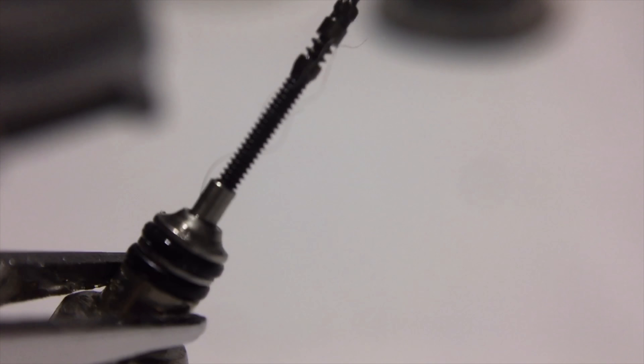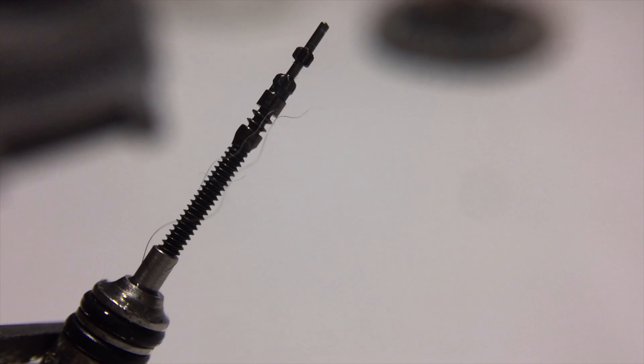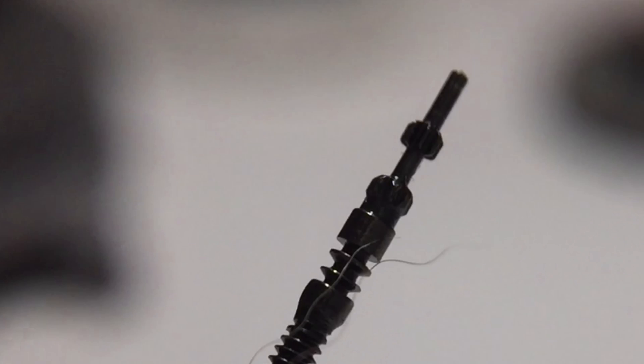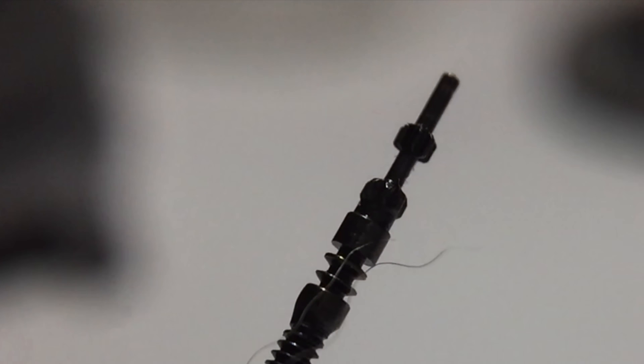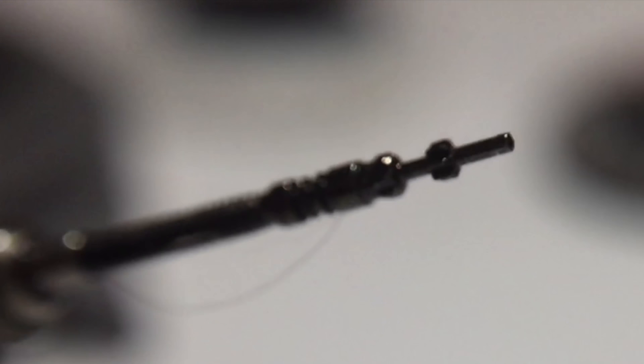We have two o-rings for the water resistance of this watch. This watch is only 10 bar — 100 meter water resistance — so I can't expect too much out of it. It's not as tough anyway. Now I'm going to remove the engine.